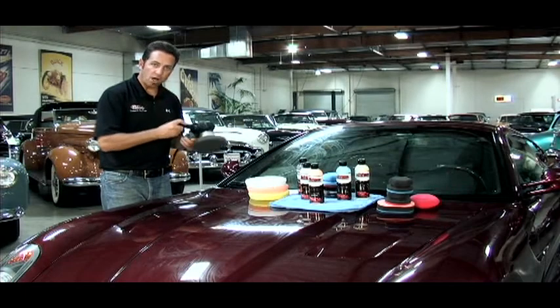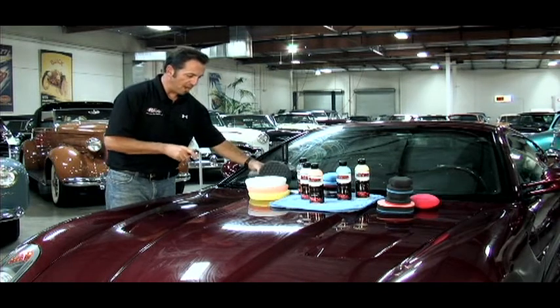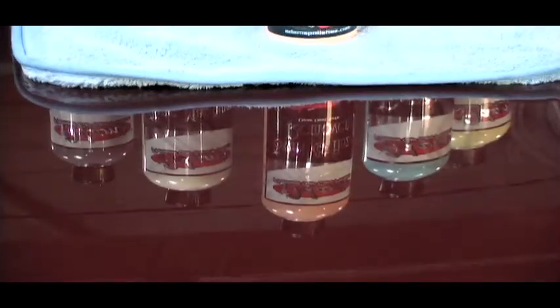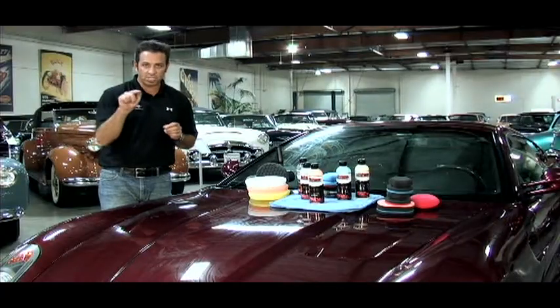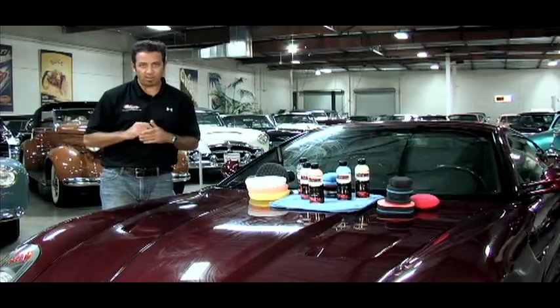The reason we have two separate lines of polishes is that we've got one for hand and one for the machine. I'm going to quickly explain the machine first and then skip to the hand. If you want to skip the video right now to the hand section, please do.